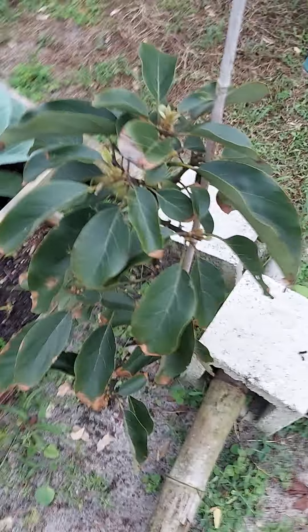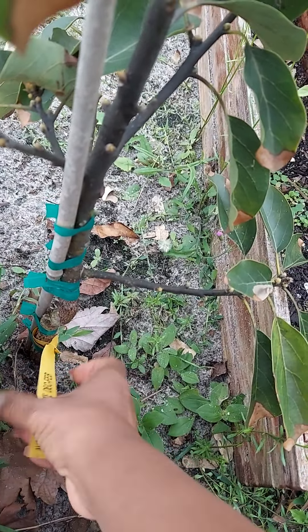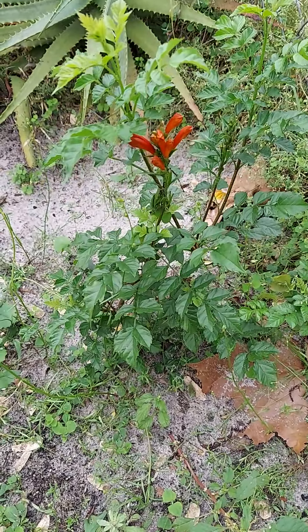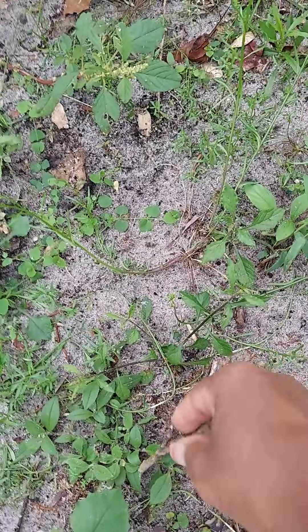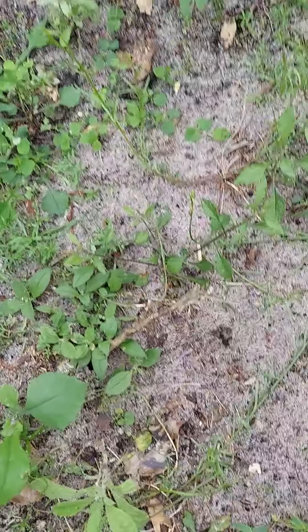Everything looks good. That's another avocado tree. So this is just a little update on what's going on. This right here is a honeysuckle that was propagated — I took a cutting, put it in a pot, used a little growth hormone, and was really pleased with that. I also did a hibiscus, it did have some foliage on it, but this kind of died back — maybe it was stepped on by accident. So I'm going to leave it and see what comes of it.